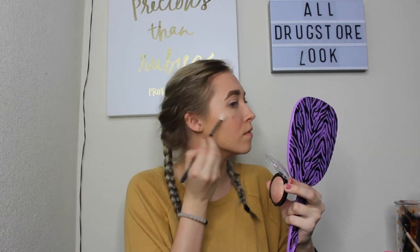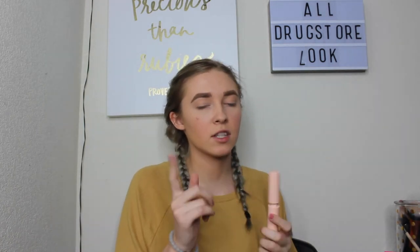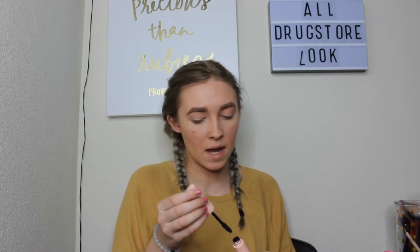For highlighter today, we're going to go back into that E.L.F. Highlighter that we used on the eyes and apply it to the face. For mascara, we're going to use the Maybelline Total Temptation Mascara.